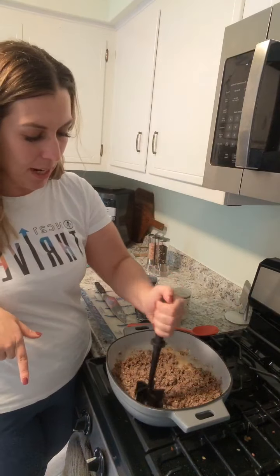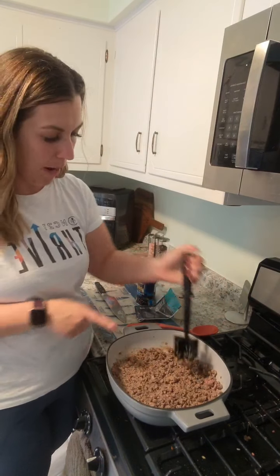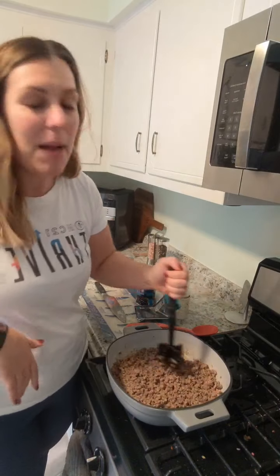All I did is chop up an onion, and then I have some ground beef that is pretty much done browning using our Mix & Chop. How many of you guys have this Mix & Chop? This is a great stocking stuffer, by the way.